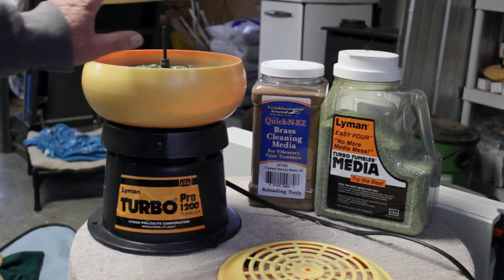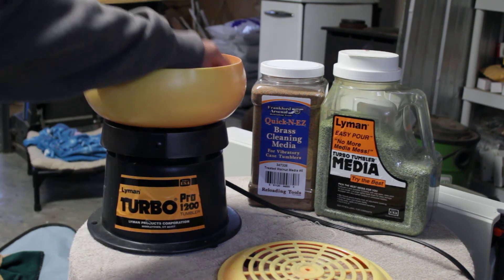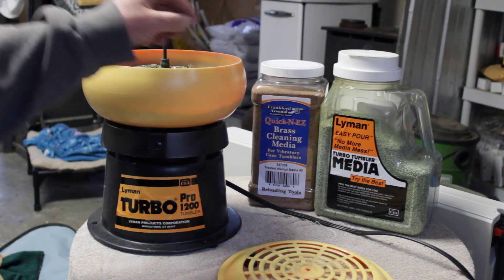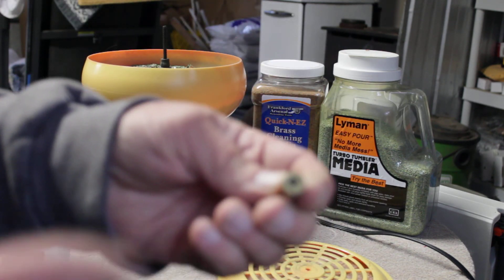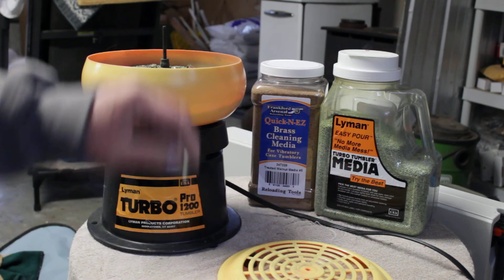That's all I got to say. Again, guys, I love this tumbler — it works really great. I got the corn cob and I'm going to be trying walnut. But what I found is I deprime first and now I get to clean out each individual primer hole. Thanks, guys.